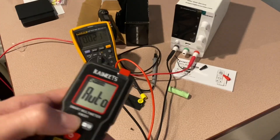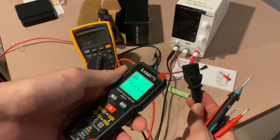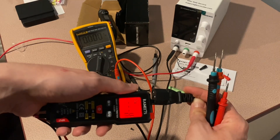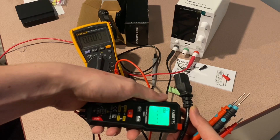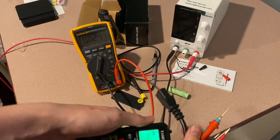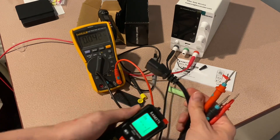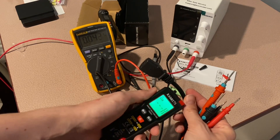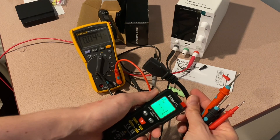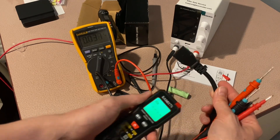Let's test out the non-contact voltage. It looks like it has an 'L' for low and 'H' for high, depending on how strongly it detects the signal.